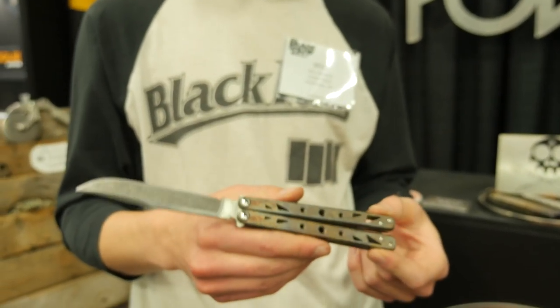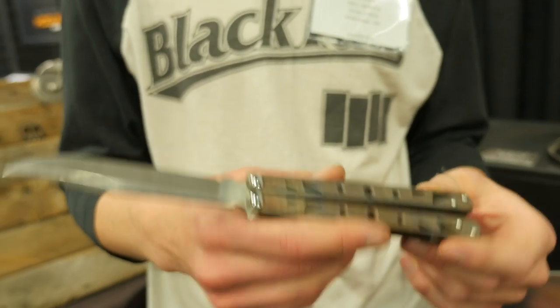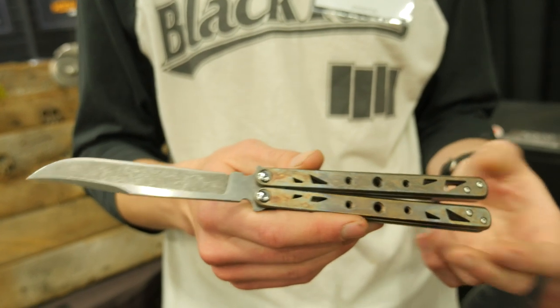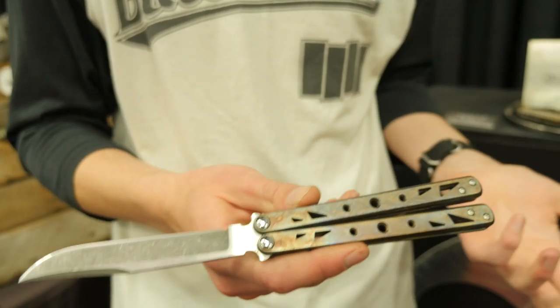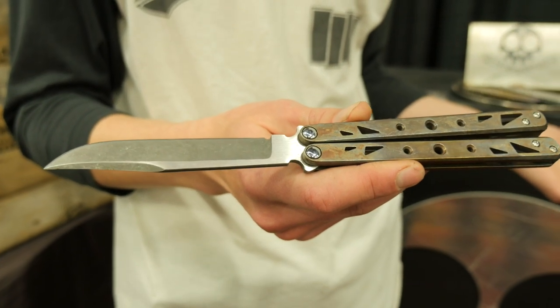This is one of three prototypes — actually four, including Harlan's — that we made for the show. This one is pretty much all done by me, but I wouldn't have been able to do any of this without Harlan's shop, knowledge as a knife maker, and funding.